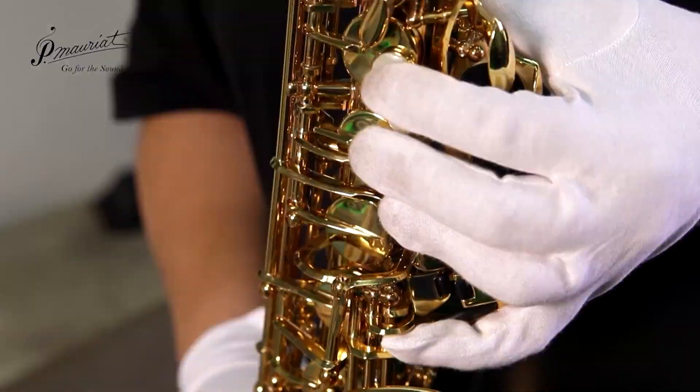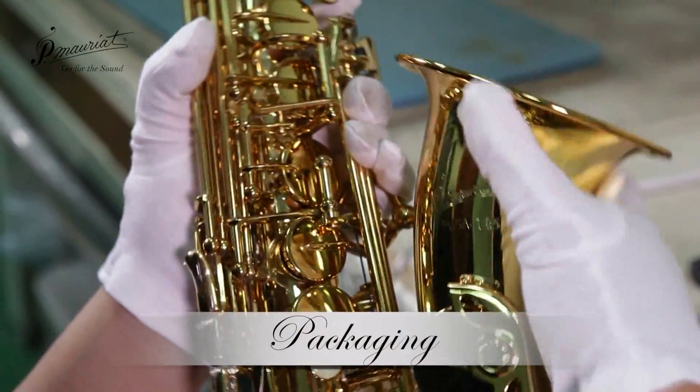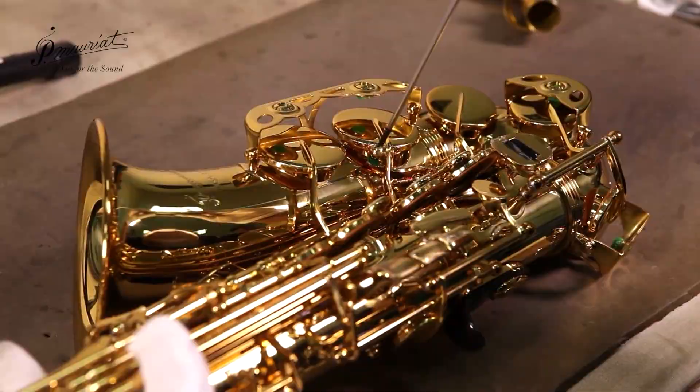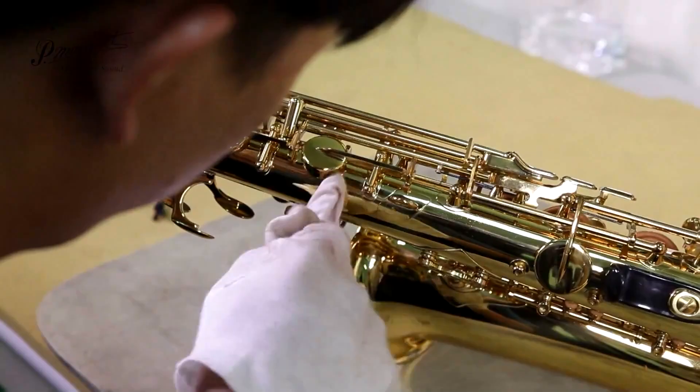One final special moment is shared between the worker and his creation. The worker has given up any hope of a successful relationship and this moment of intimacy is the highlight of his week. Another somewhat appalled worker comes along to install the defects mentioned earlier and to wipe the residue left behind from the caressing it received in the previous step.